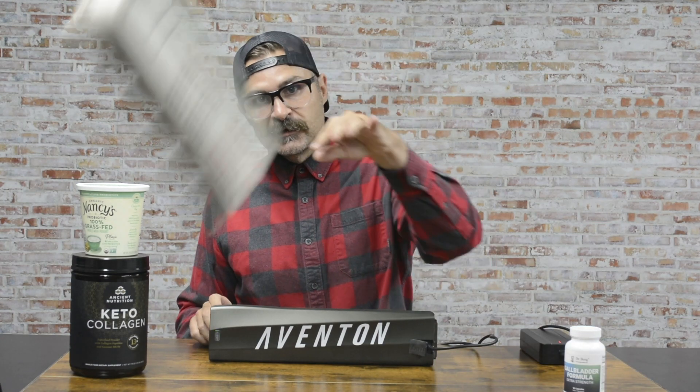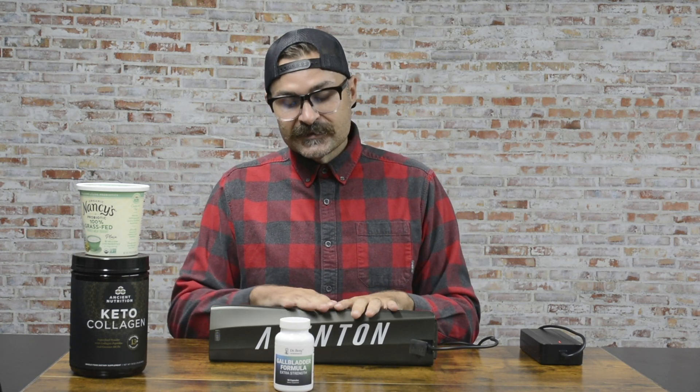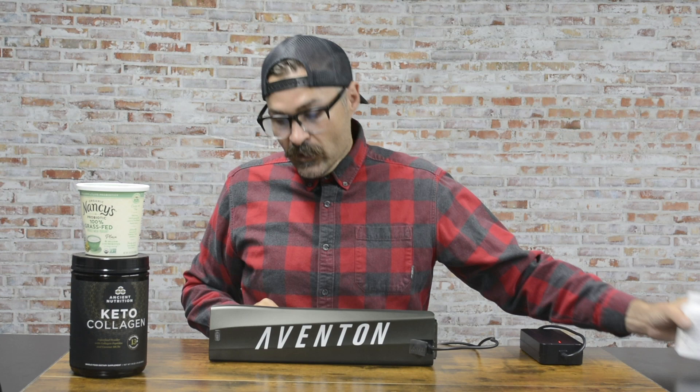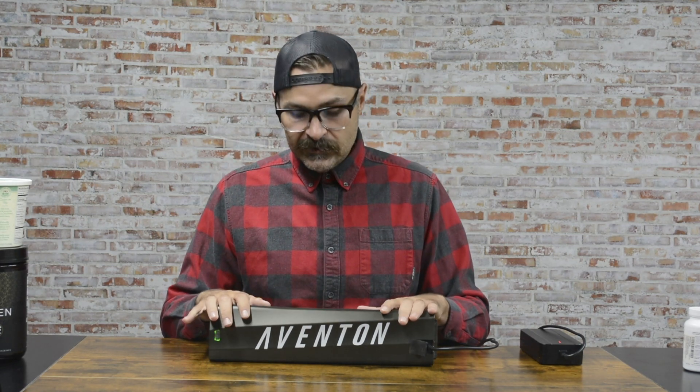Raw eggs — plenty of those. And make sure you get that Dr. Berg gallbladder support formula. You do not want this thing suffering from malabsorption of nutrition because its gallbladder isn't functioning well. If you do all of that and take care of it in that way, you're going to have a nice long life for this battery.